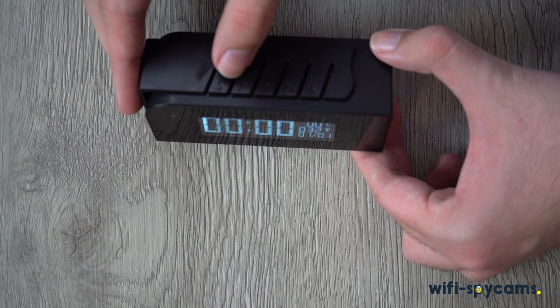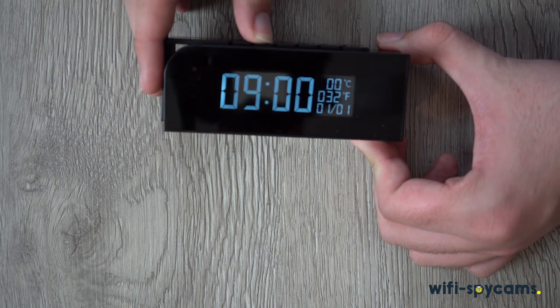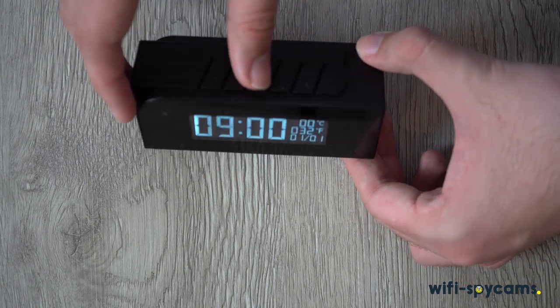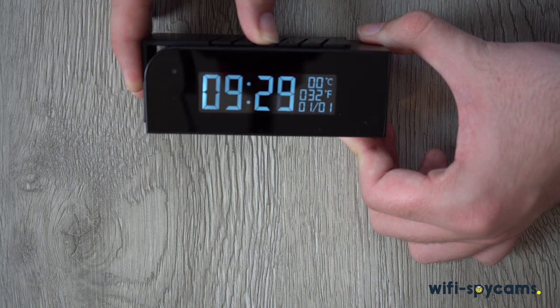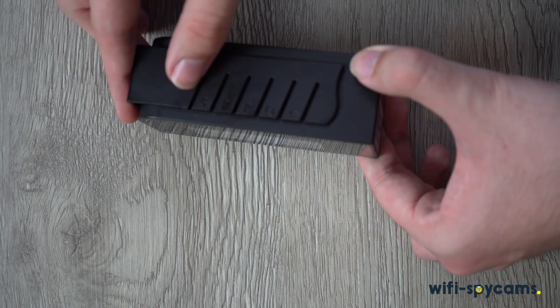To enter into setup mode, we'll press the S button. Then we press the first P button to change the hour. The second P button will adjust the minute. Pressing Set again will allow us to enter the alarm information, if we want to do that right now.